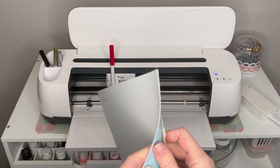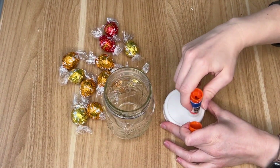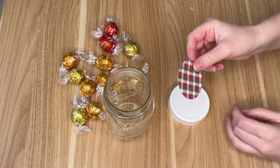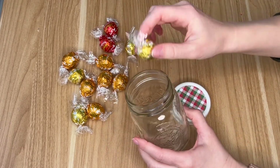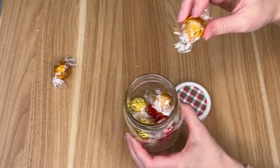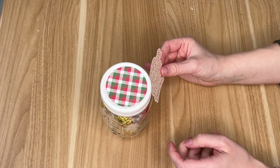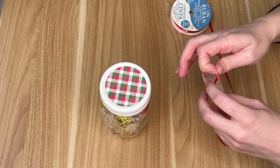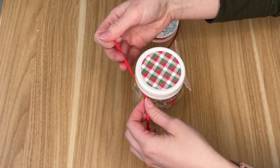I just picked a mason jar and off camera I did cut out a circle using my Cricut. Circles can be so difficult to cut out, so I was very happy that my Cricut was able to cut out this perfect circle onto some scrapbooking paper I picked up at Hobby Lobby. Then I filled my jar with gold and a couple of red chocolates and screwed the lid back on. I grabbed my hole punch to make a hole in the label, then grabbed some red ribbon and tied that around the mason jar.